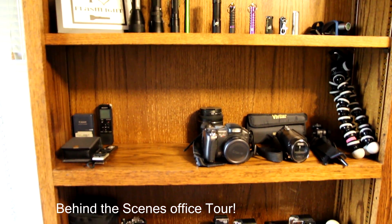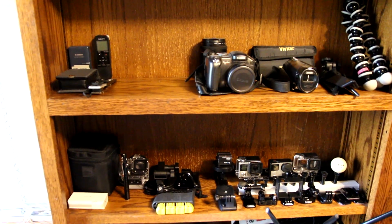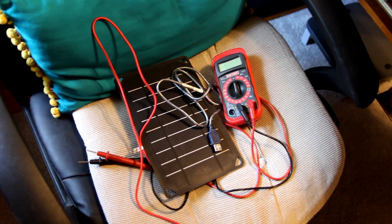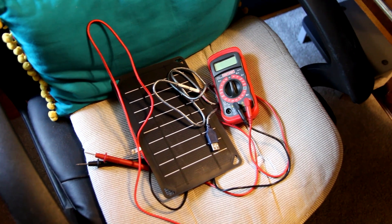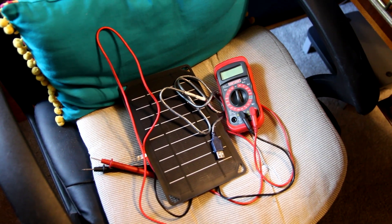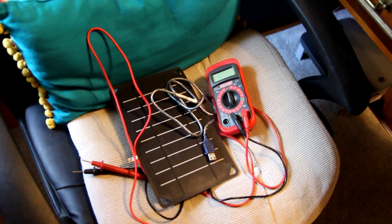Here's a little behind the scenes of my office. Once again, thank you for watching my video. Please subscribe, hit that thumbs up. I appreciate your guys' support. Thanks once again.